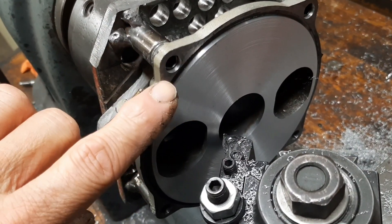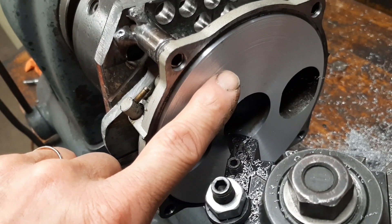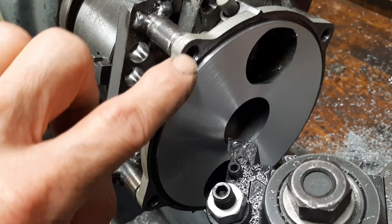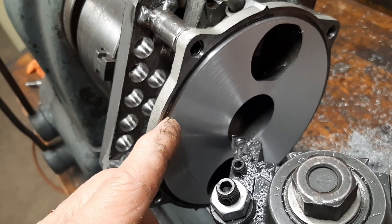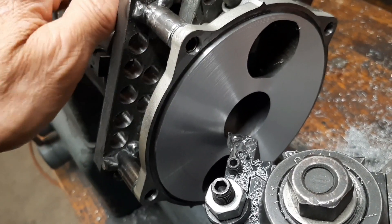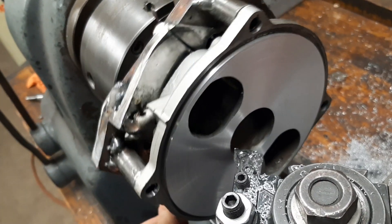We also need to make sure that this distance from the seating flange to the face is correct, so we get the right clearance between the valve plate and the engine cases, which should be twelve thousandths clearance, plus or minus two. To do that, we'll cut back this flange seating surface the right amount. And then we'll enlarge the depth of the O-ring groove by the amount required based on how much we've taken off here. It's in the manual — for a 787, it's seventy-two thousandths O-ring depth. This is just about done.